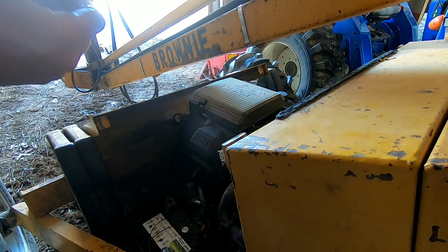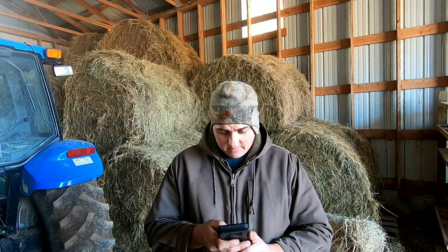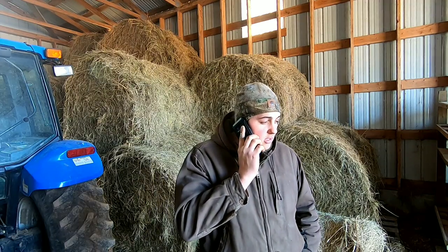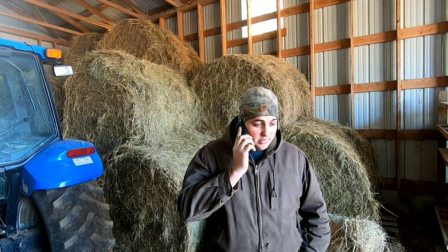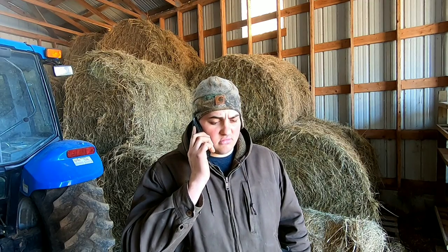I'm going to have to call our local supplier to buy a longer one. It's ringing — we'll see who picks up. Hey, hello? Yeah, this is Farmer Dre from Gardener's Orchard. I'm calling about our '92 brownie. I was checking the oil this morning and there seems to be no oil on the dipstick. Do you guys have any longer ones in stock? The manufacturer doesn't make it anymore. Why is that? Change the oil.